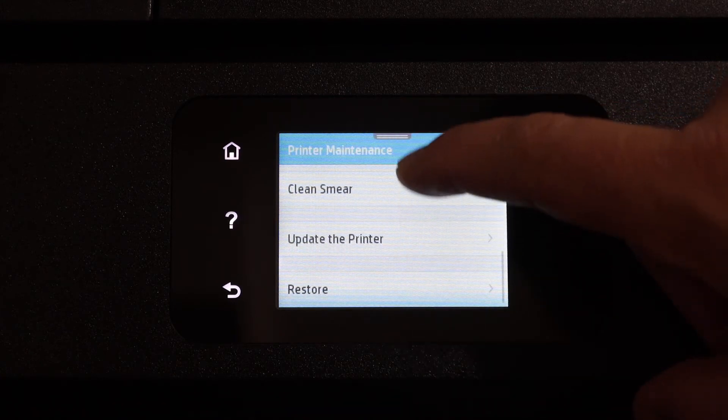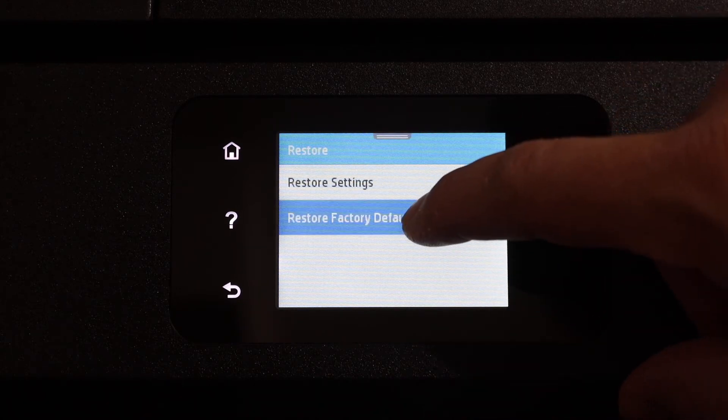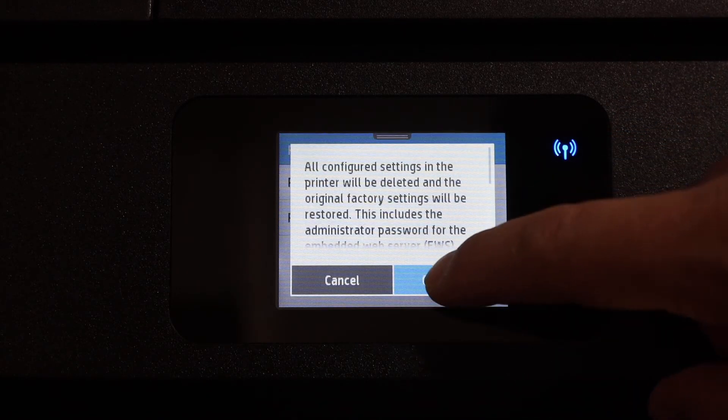Scroll down, click on restore, select restore factory defaults, and click on the continue button.